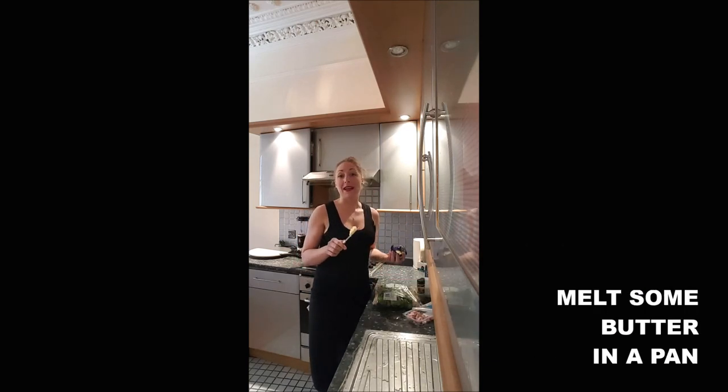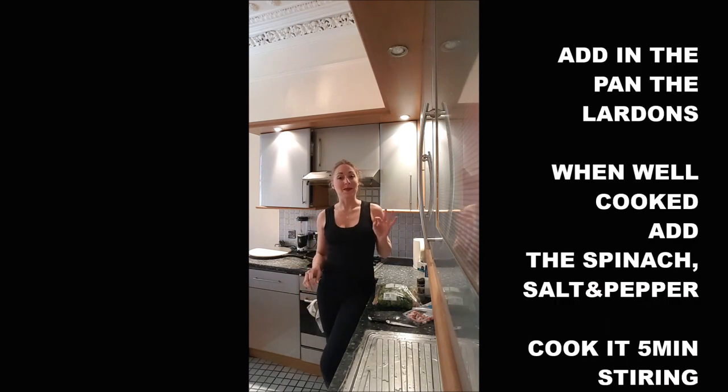Melt about 20 grams of butter in your pan. Once it is melted, you will add your lardons. Make sure that they get crispy and well cooked.